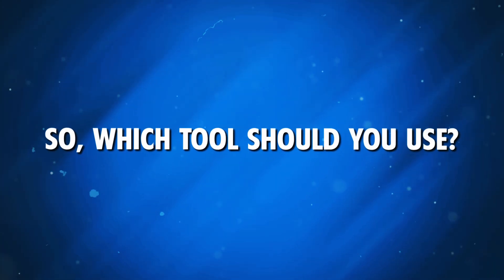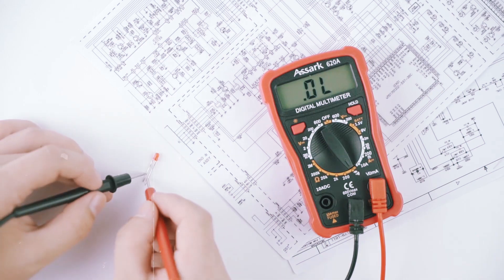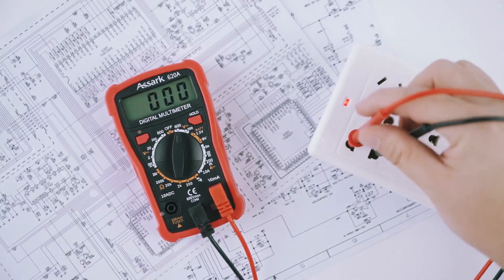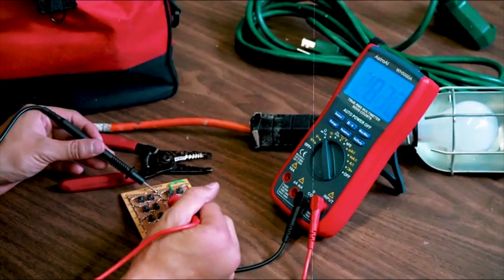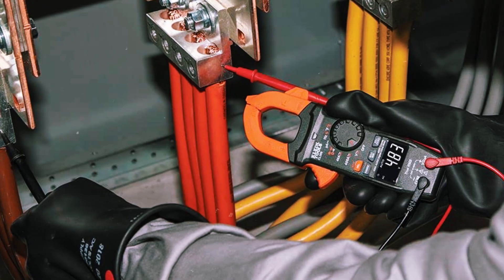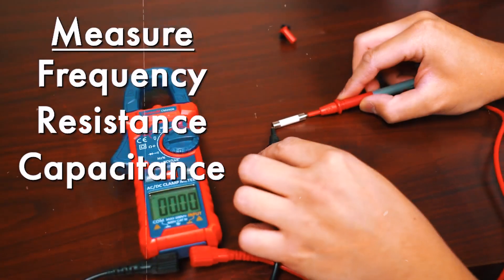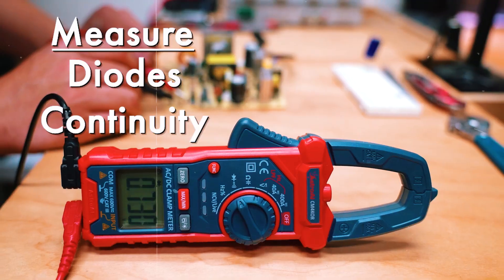So, which tool should you use? Well, it really depends on the job. For general-purpose electrical work, like troubleshooting home appliances or automotive systems, a multimeter is your best bet because it's more versatile. But if you're dealing with high currents or need to measure current in live, hard-to-reach circuits, a clamp meter is the clear winner for convenience and safety.